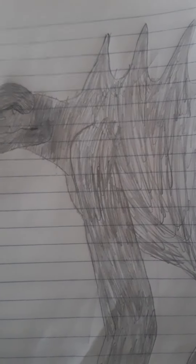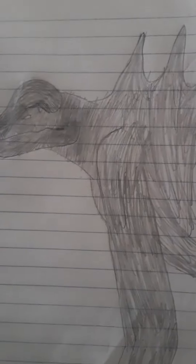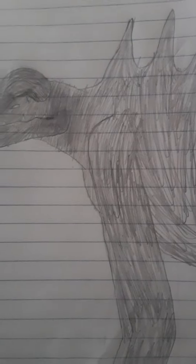This is my Deathclaw drawing. The Deathclaw is like a mutated Jackson's chameleon from Fallout. And to be honest, my favorite version of the Deathclaw is the Fallout 4 version, because they look more badass than the Fallout 3 versions. And to be honest, I love Deathclaws. They're freaking cool.